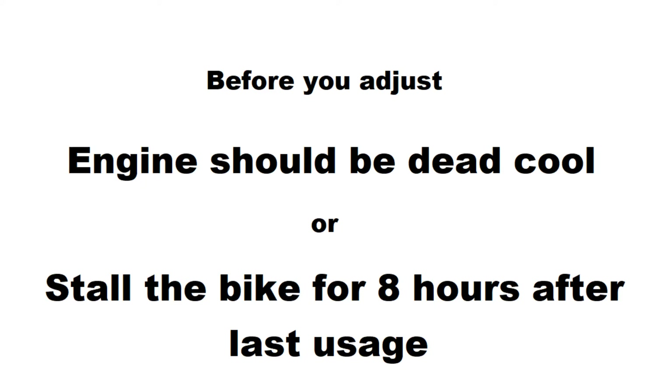Hi riders, welcome back to my new video. Today we are gonna learn about clutch adjustment in our bike.